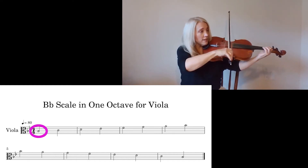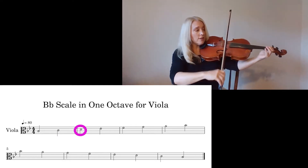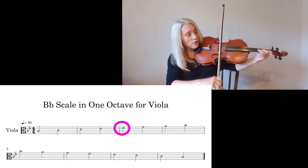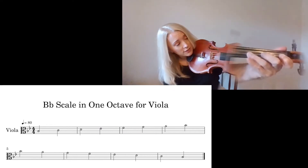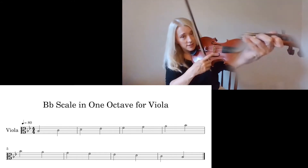Begin B-flat. B-flat. C. D. Think E-flat. Full step to F. Full step to G. Do you see that finger pattern? You have to leave a space for E-natural. You have to leave a space for F-sharp — like saving seats.